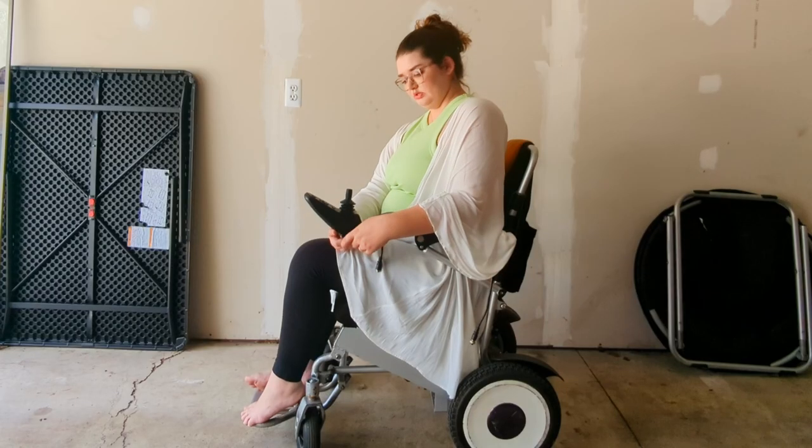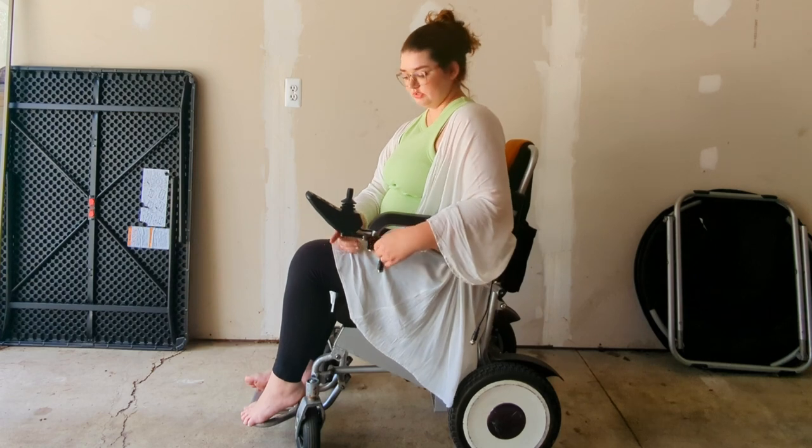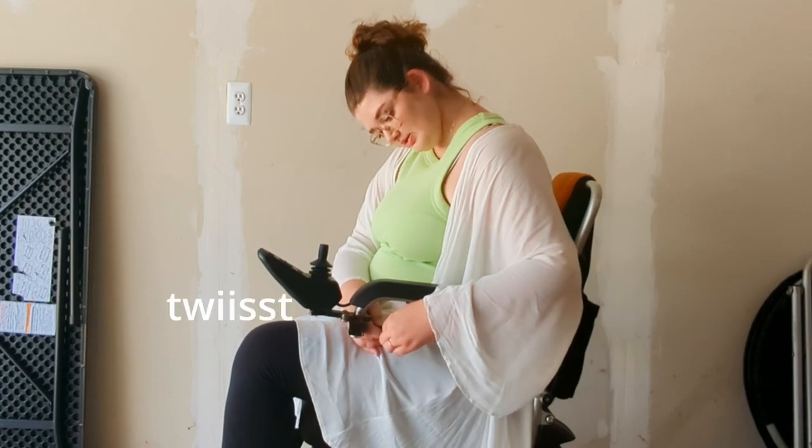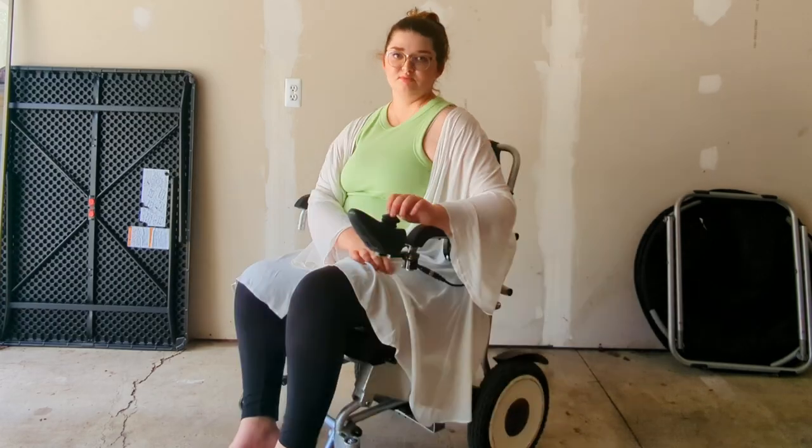So I don't want to give them the opportunity to destroy my legs. And then you twist it, twist it, twist it — power is restored and I can move again.